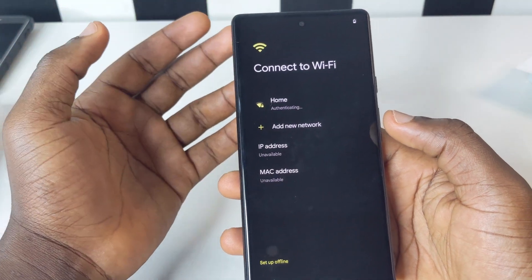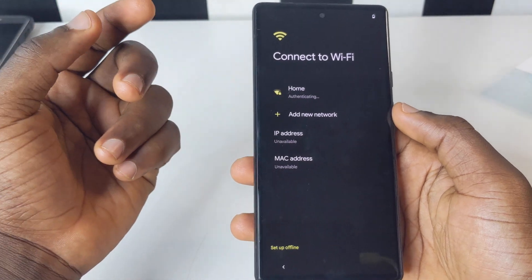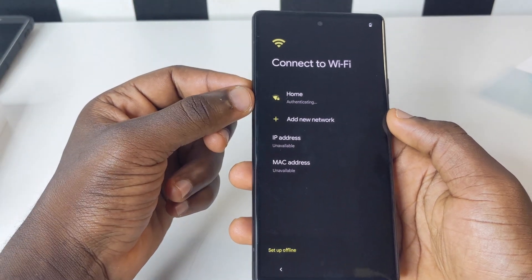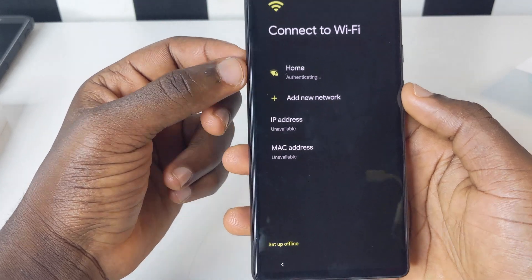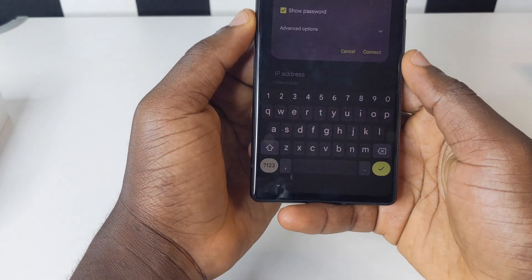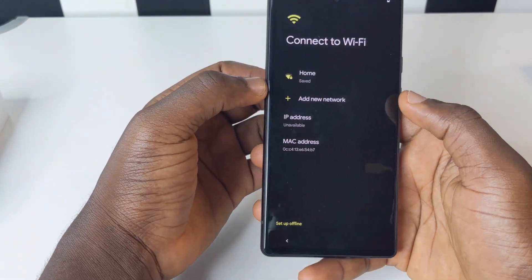I've been using Google Pixel for a while now and I know a lot of settings and tips and tricks that will help you enjoy your device. If this is your first time on this channel, subscribe and make a date for my next videos. After you type in your password, tap on Connect to connect your Wi-Fi and get your setup started.